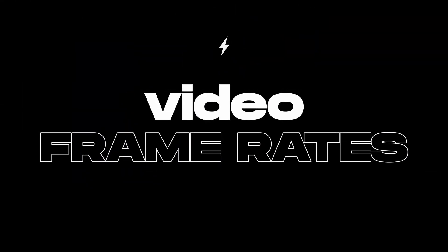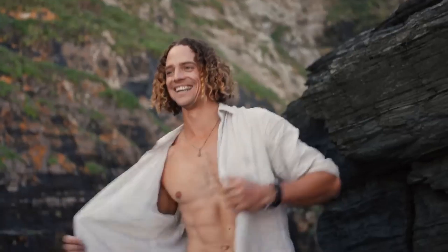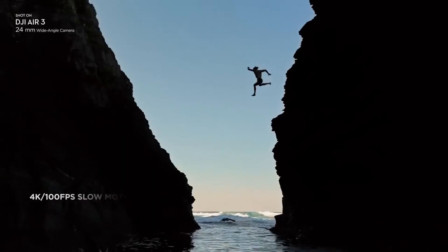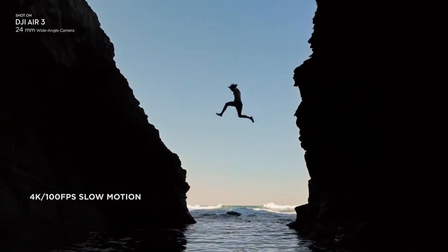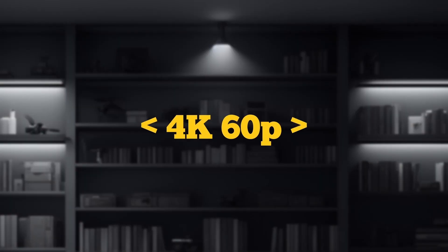When it comes to video frame rate, the Air 3 wins. You can not only capture up to 4K60 but also 4K100P, which can give you silky smooth slow motion. There is also an option to capture 200P, but in that mode you can only capture full HD resolution, which is fine for personal and fun stuff. On the other hand, the Air 2S can only capture a maximum of 4K60P. For ultra slow motion, you can capture 120P but again only in full HD mode.